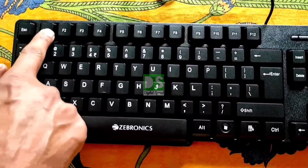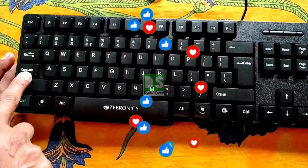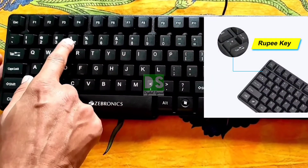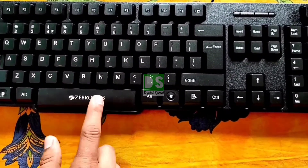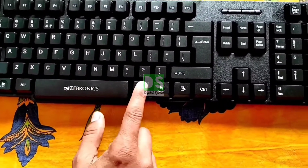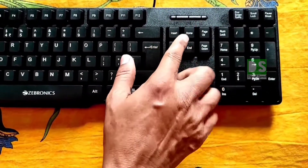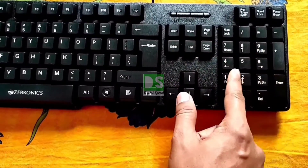All keys are functioning and clicky — you can see here these are the function keys. The company claims that all 104 keys are present. The company has highlighted the rupees key and all other keys. This is the Zebronics spacebar — you can hear the clicky sound. These are the notification lights for caps lock and number lock, and on this side you can see the number keys with their associated keys.